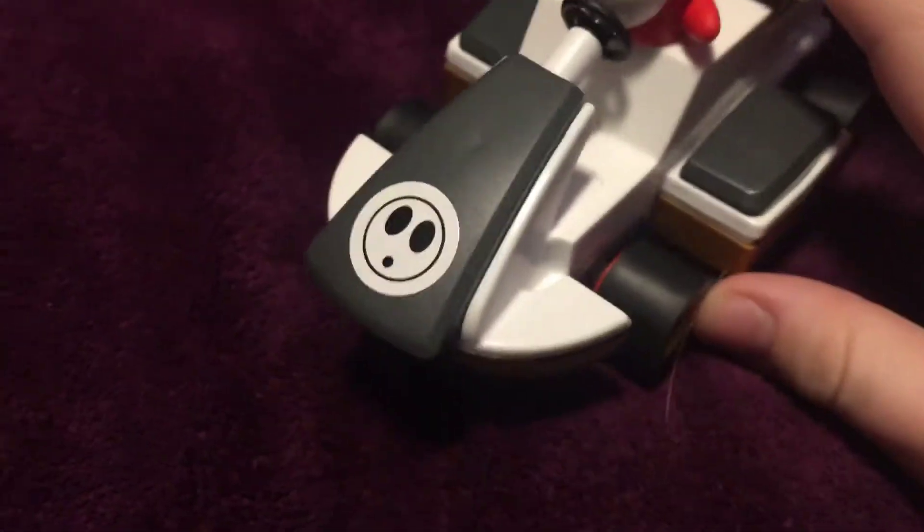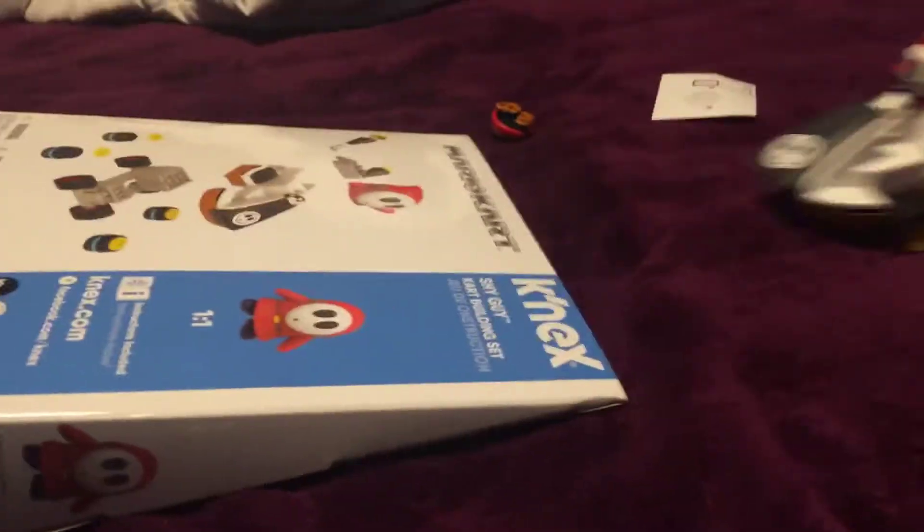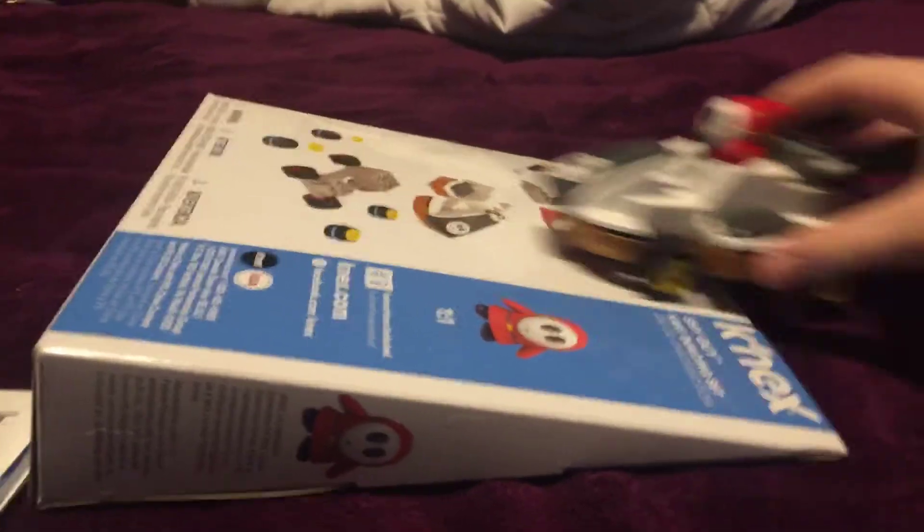We're going to review him, and one more thing before we get into the review — you can use the box as like a ramp, because it doesn't advertise for that but the old ones did, like the older ones for Mario Kart 7 and stuff.